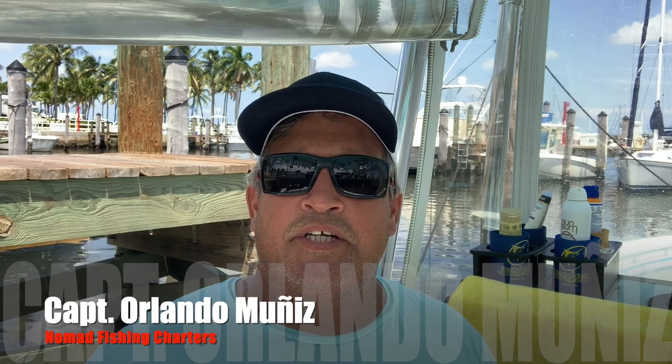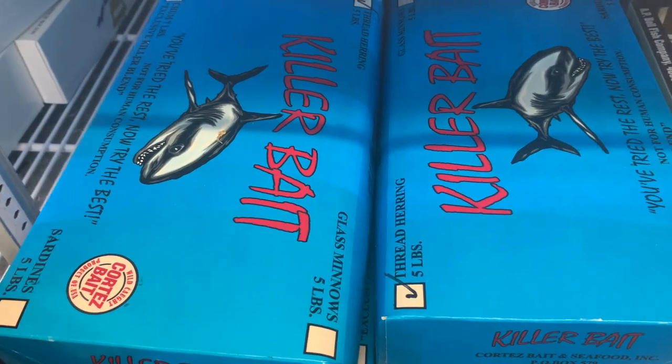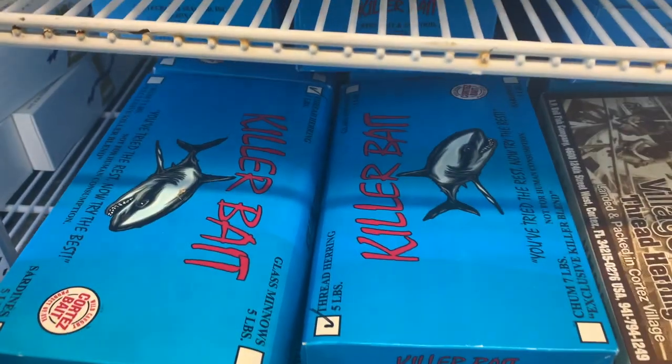Hey guys, this is Captain Landon Nguyen with Nomad Fishing Charters. Today I'm going to be discussing a very important part of every fishing trip, which is chum. I'm going to be telling you about the different types of chum and also discussing how to use the chum properly.